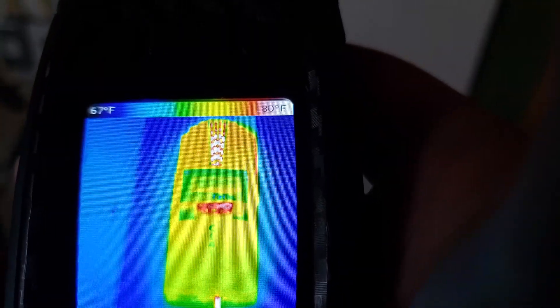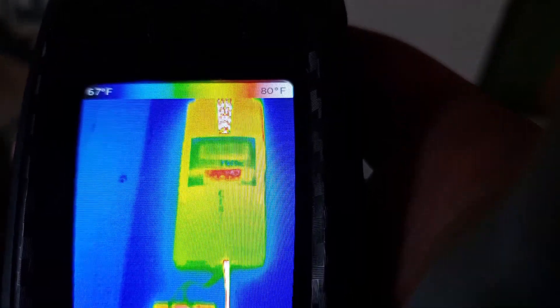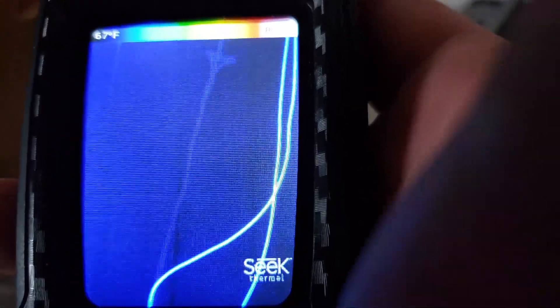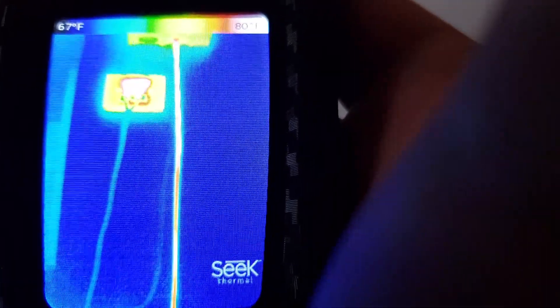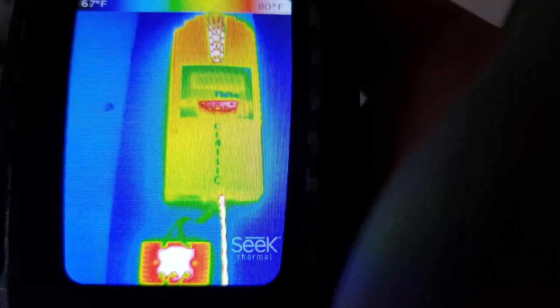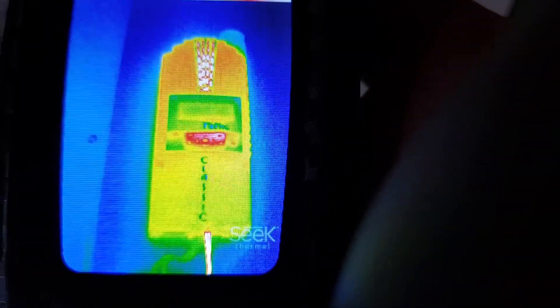There's the charge controller — the Midnight Classic. I ordered 4-gauge wires; these are just 12-gauge right now. I ordered 4-gauge wires from Windy Nation — I'll put a link in the description to the ones I got specifically. I'll be putting in better wires very soon; they should be here in a few days. Then I can test with a little bit higher loads and work on trying to sort out the efficiency of the jet.